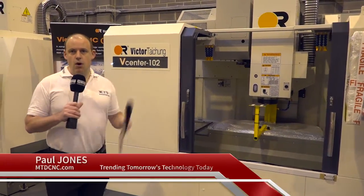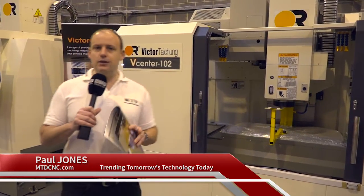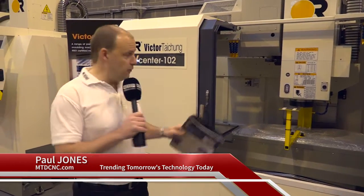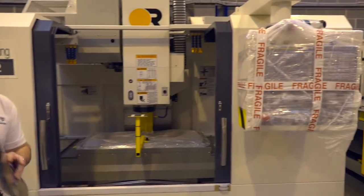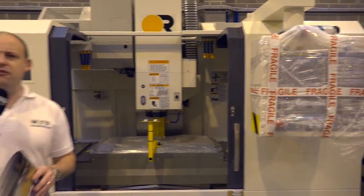We've got here the VCenter 102 from Victor CNC. We're taking the opportunity to look at this machine today before it goes out to a customer. The machine is ready to go — it's been shipped today. It's a popular seller for them and we want to find out why.